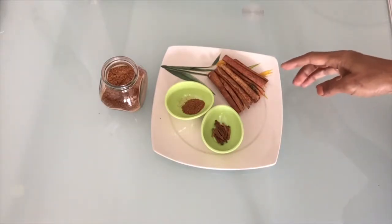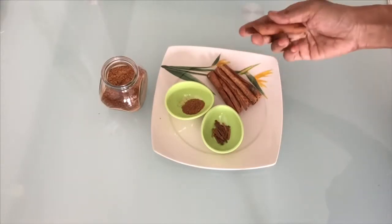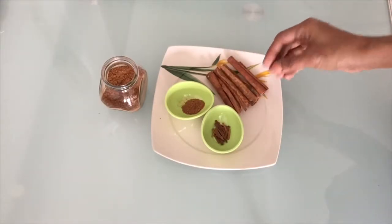I'm doing cinnamon tea. We're going to add a small pot.